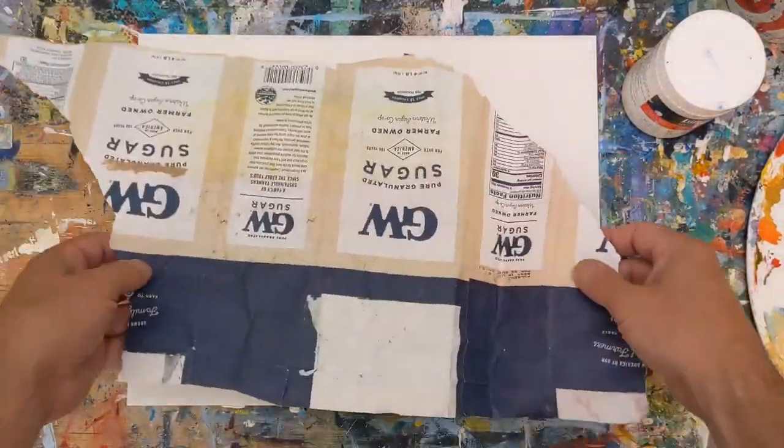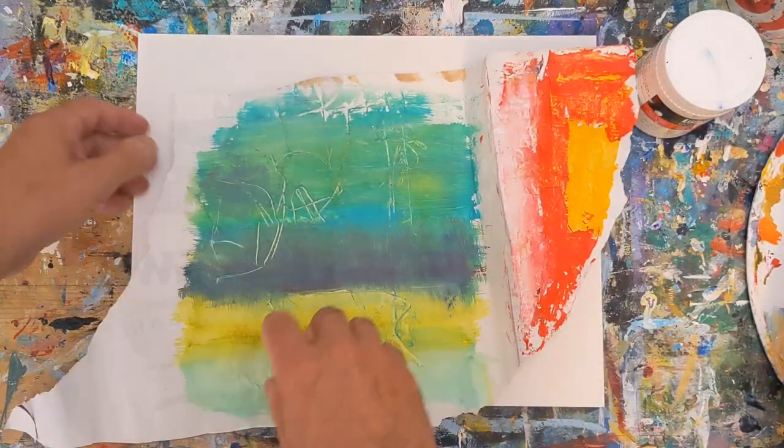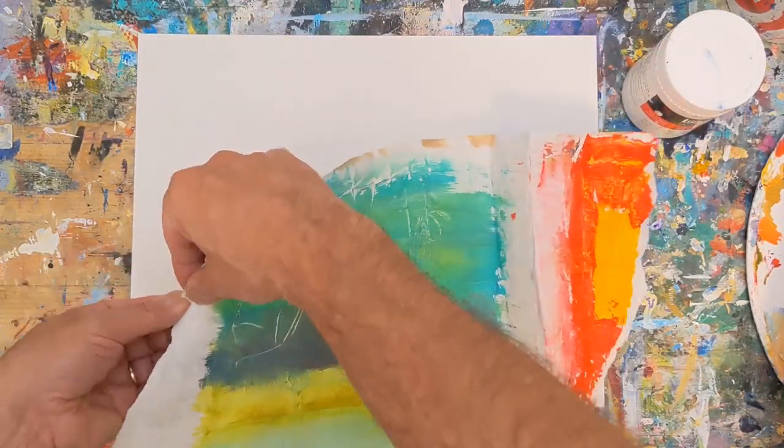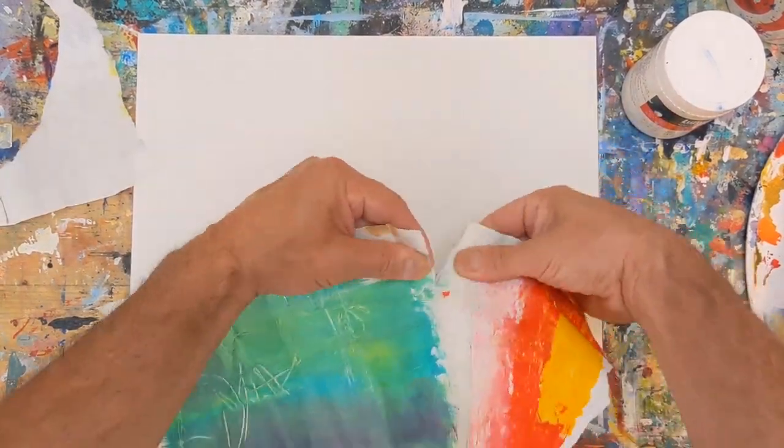Hey everybody, it's Chris Loud. Today I'm going to show a fun little warm-up project. In this video I'm going to share a sped-up demo where I create abstract mixed-media art by giving recycled items new life.